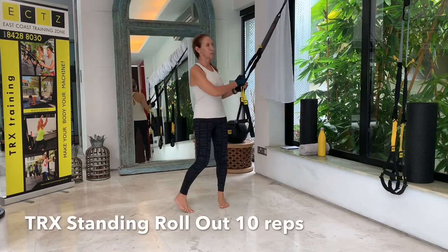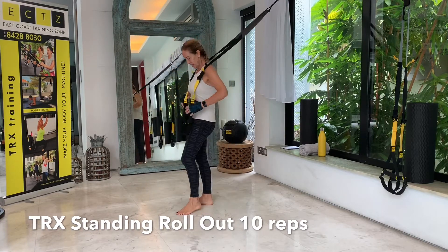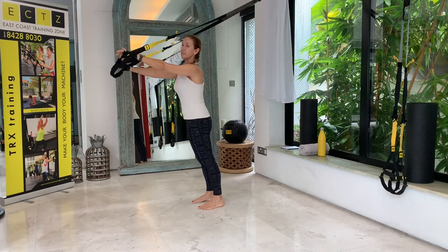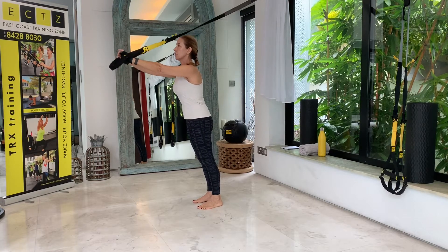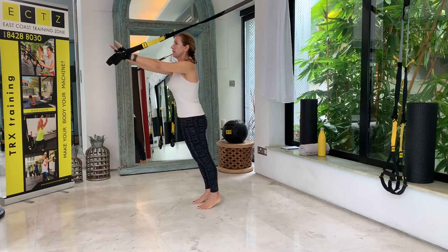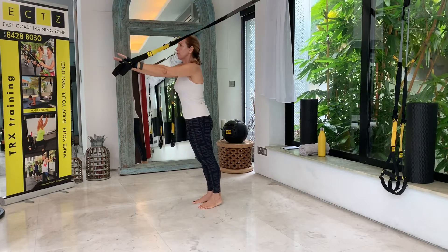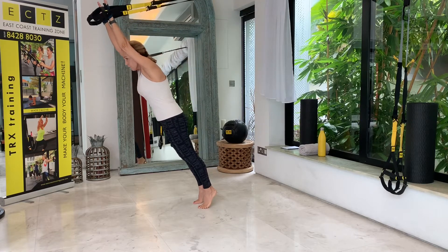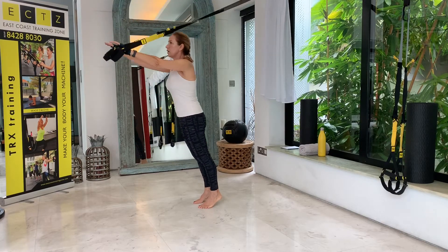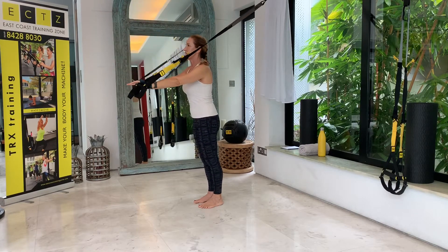Our first exercise of today's workout is the standing rollout. Lengthen the TRX fully and face away from the anchor. Have your feet hip width apart, handles right in front of your shoulders, then drive up the arms, bring your head between your biceps, and then go back to the floor — up onto your toes and back onto full feet. We need a strong core for this one, and it's a nice stretch as well. Squeeze the glutes and tighten the abs in this standing rollout.